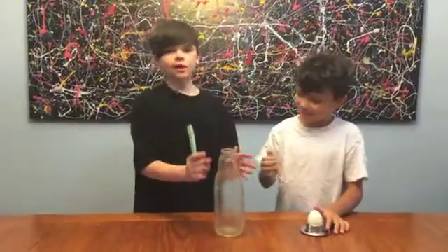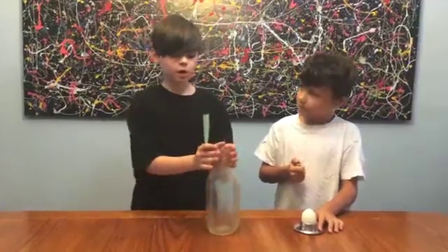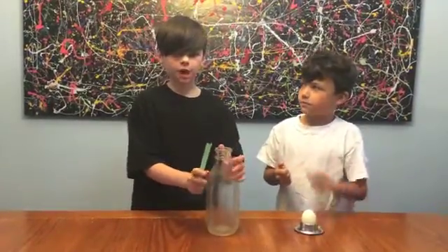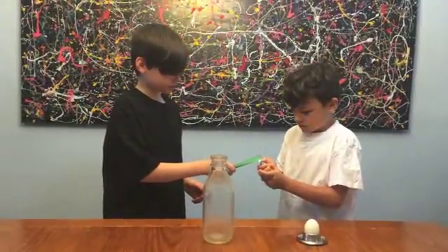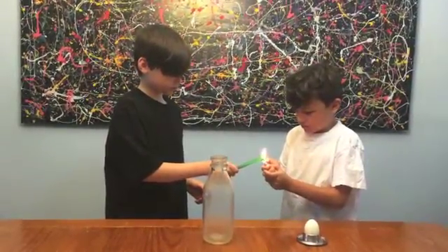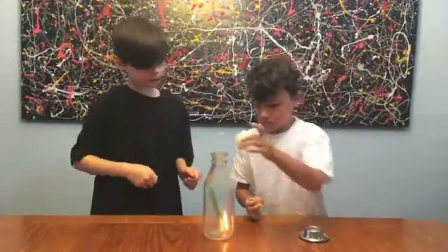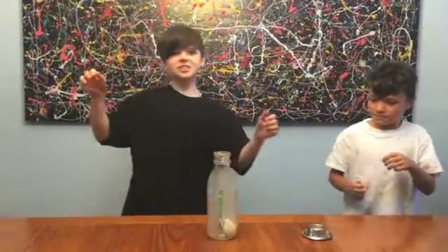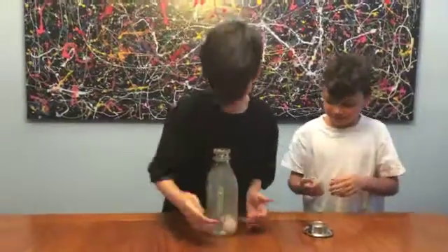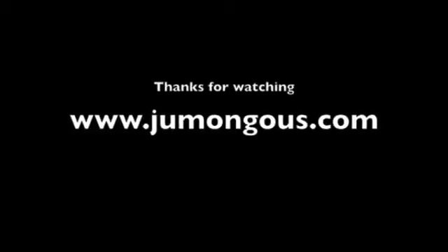We are going to do this experiment — the egg experiment — a second time but with a smaller bottle, a smaller hole at the top. Now we drop the egg, put it on, and it will suck it right in. You see that? The egg is in there!